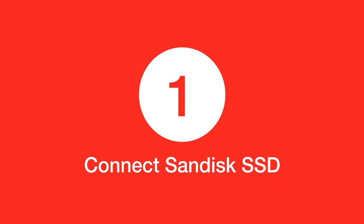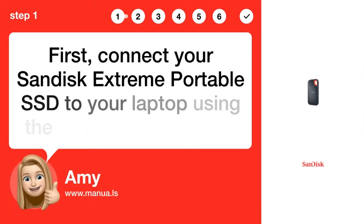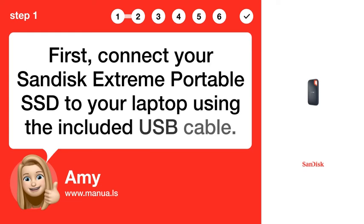Step 1: Connect SanDisk SSD. First, connect your SanDisk Extreme Portable SSD to your laptop using the included USB cable.